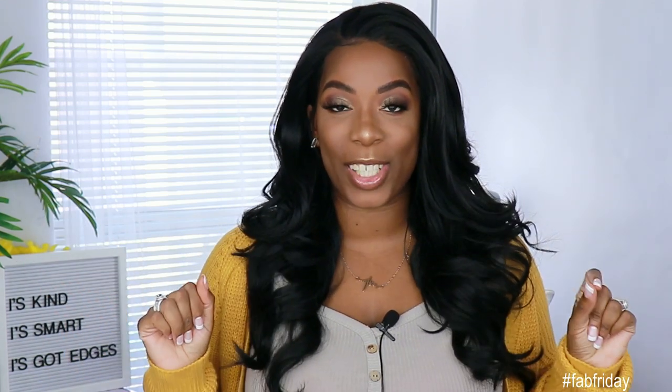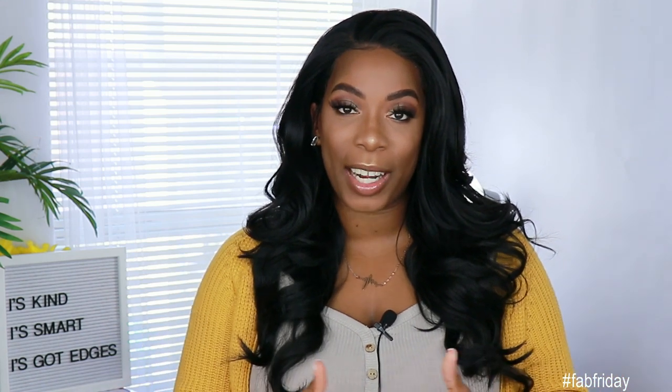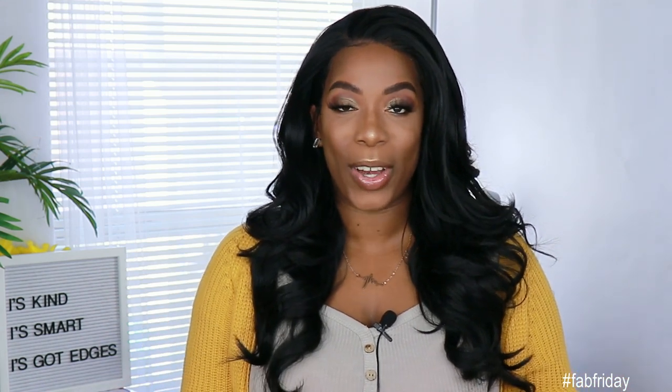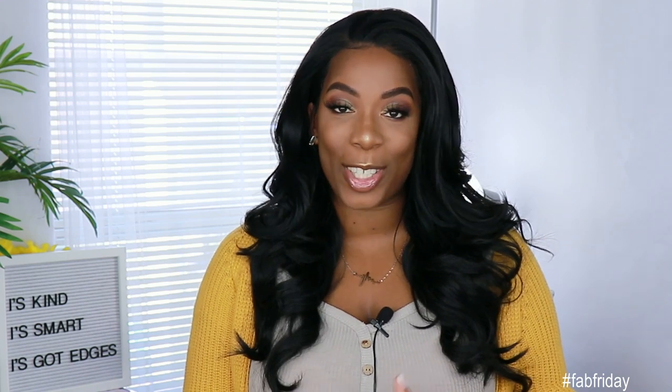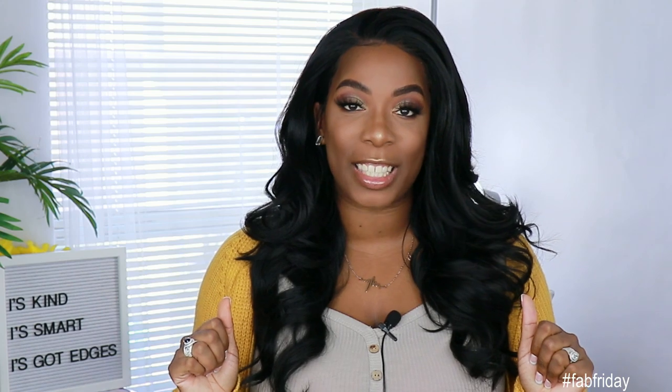So for today's video, I'm giving you guys a first impression on a unit that was sent to me by Ebony Line. Make sure if you're new to the channel, you go ahead and subscribe and smash the notification bell so you don't miss anything else coming up. Also give this video a thumbs up if you want to see more videos like this in the future.